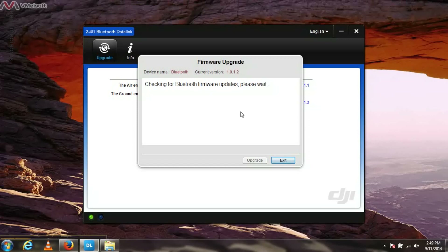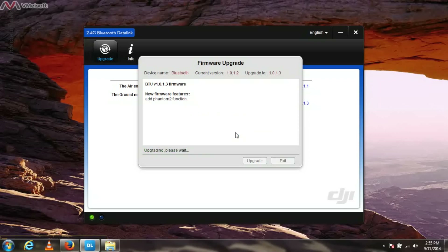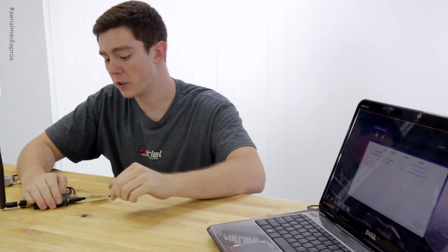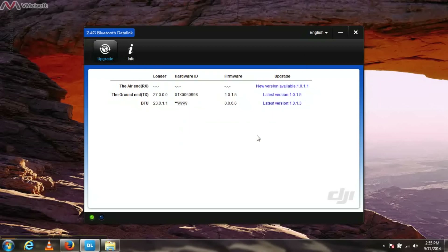Just wait a little bit because it's downloading from DJI servers. It's asking: do you really want to upgrade the firmware? Yes, we do. We need to make sure that we do not unplug this or power off the unit at this moment — you could end up breaking your component. After this it just asked me to power cycle the device, so we'll do that now. Go ahead and unplug it, then plug it back in to see if the BTU updated successfully. It's on the new firmware. When you update it or upload it onto your computer it'll say it needs a new version, but it's already been updated.